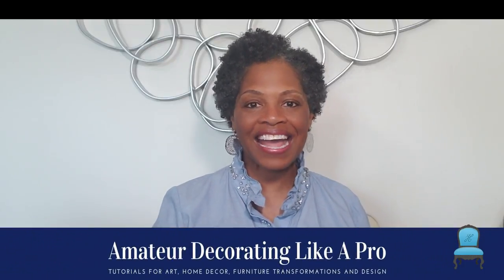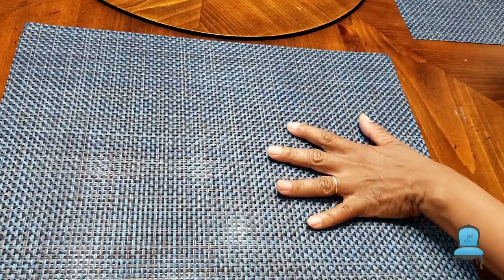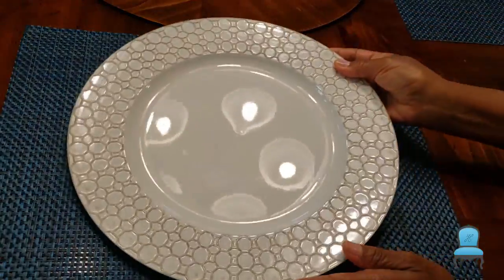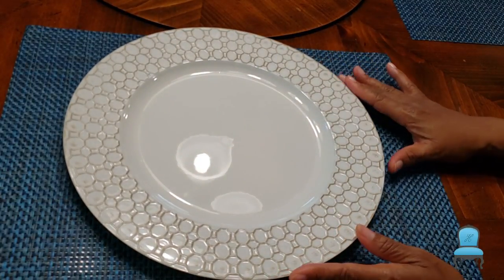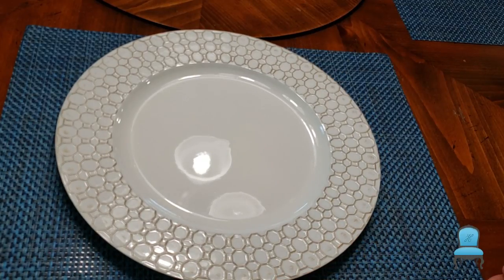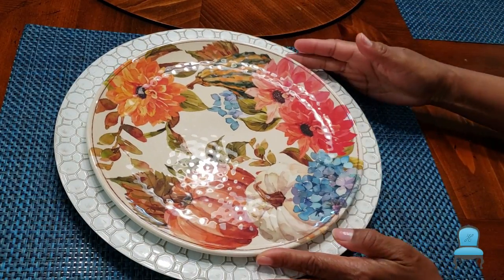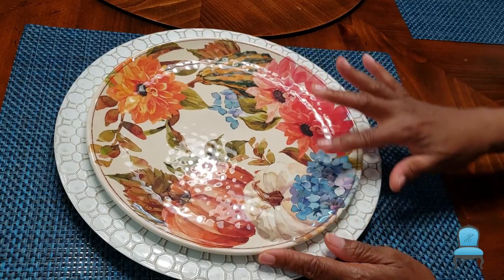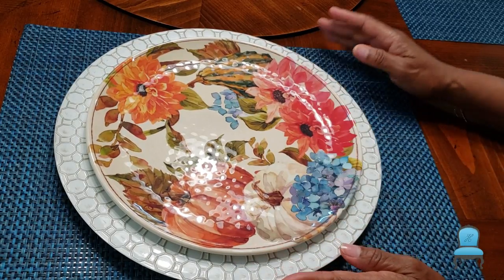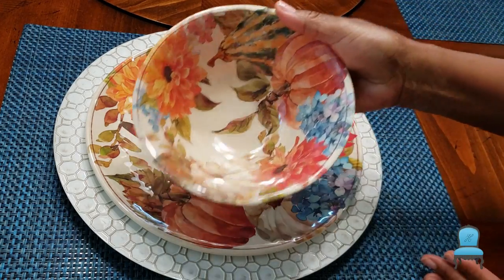Welcome to Amateur Decorating Like a Pro. I am Catherine. I woke up today with the intention to just thoroughly clean the kitchen including the windows, and lo and behold I started polishing the table and the next thing you know I'm thinking fall tablescape. So let's start right here. The placemats are from Kroger several years ago, the charger from Michaels several years ago, the melamine plates are from Sam's Club as far back as 2019. This stuff is already in existence and I'm just pulling it out and enjoying it.